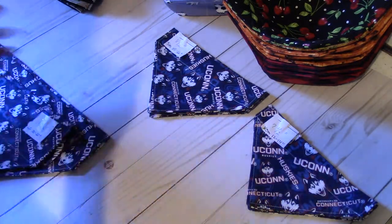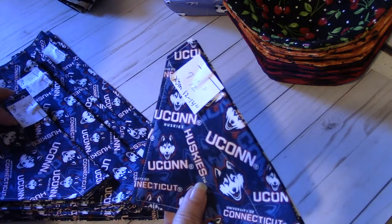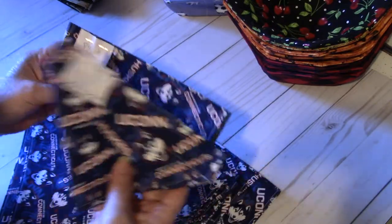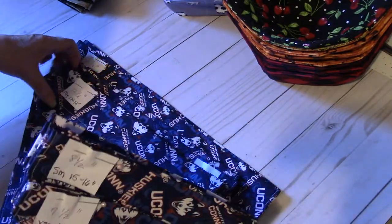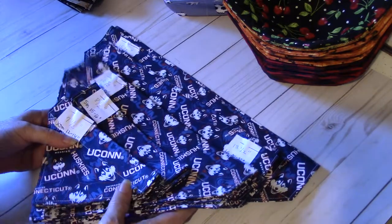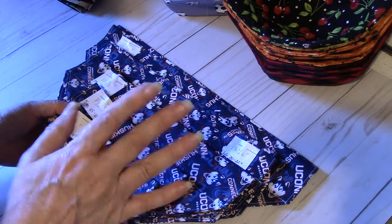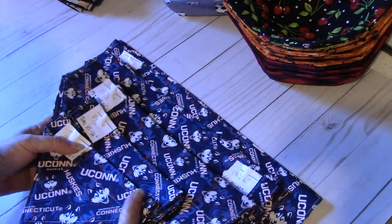As far as pricing, I believe I'm going to do $5 for the extra small, and then each size up it would be an extra dollar — so $5, $6, $7 for the mediums, $8 for the large, and $9 for the extra large. I was on Etsy and I saw some sample pricing; I think that's reasonable compared to what I've seen there. So those are the UConn bandanas.